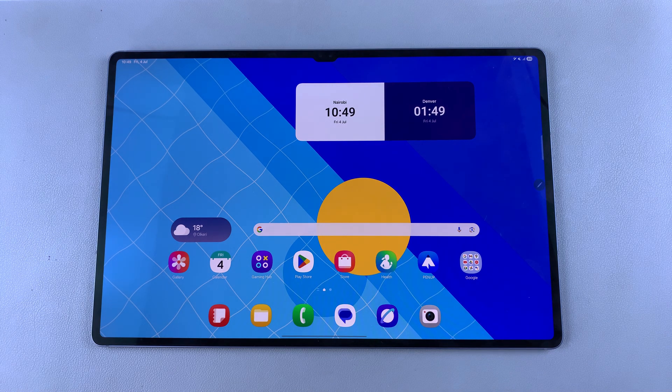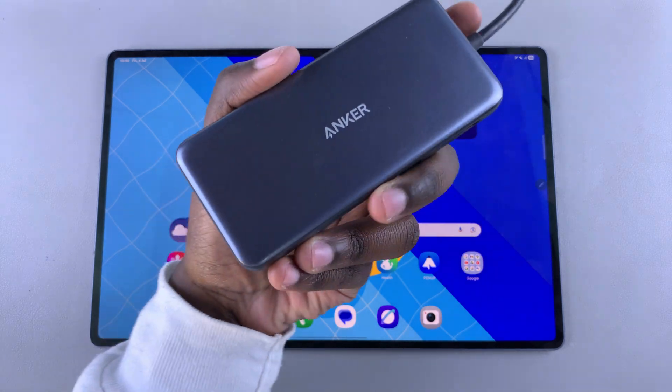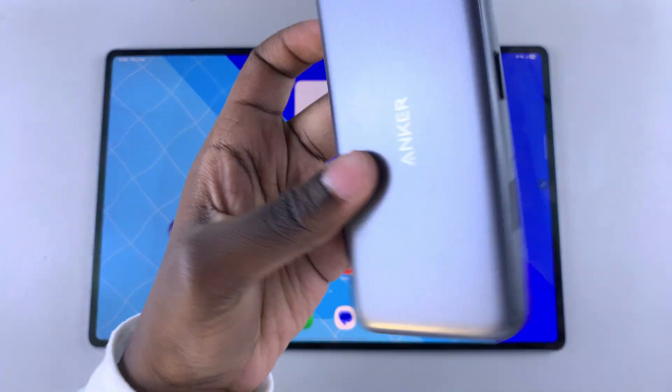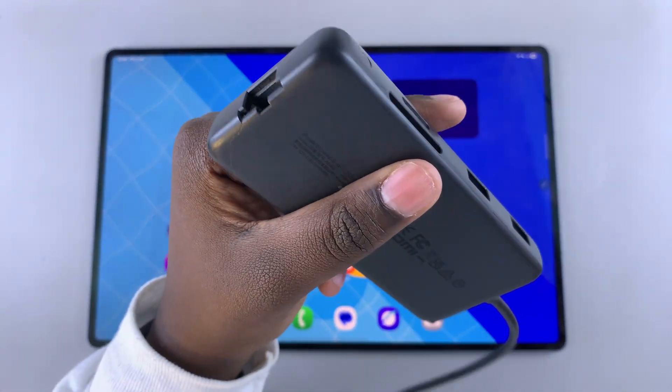In this video you'll learn how you can connect an ethernet cable to your Samsung Galaxy Tab S10 or S10 Ultra. The first step is to ensure that you have your ethernet cable as well as an adapter that supports an ethernet cable port. For this video I'll be using one from Anker, but if you have another brand with the same ethernet port you can use that.